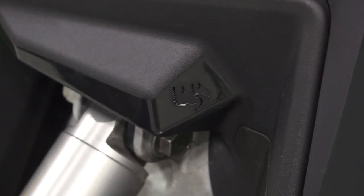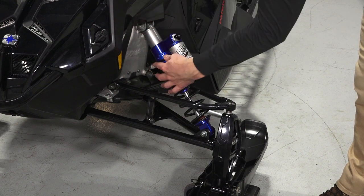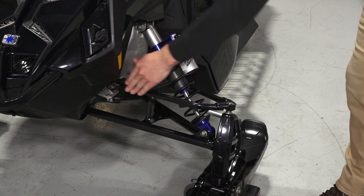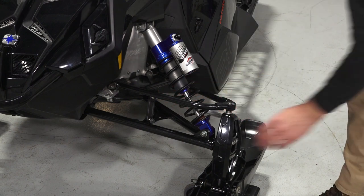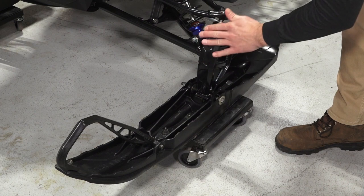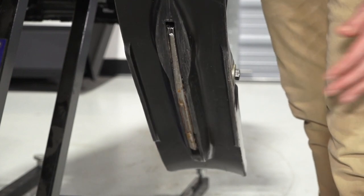The front suspension contains the Northwoods trail shock assembly with preload adjustment and compression adjustment, control arms, tie rods, sway bar and links, spindles, ski rubber, skis, and skags underneath the skis.